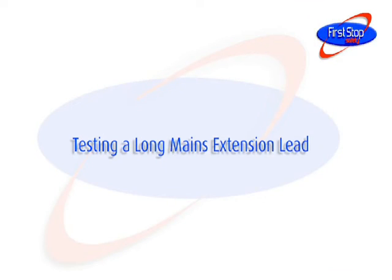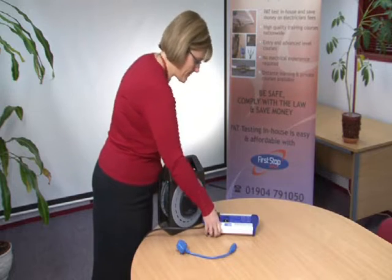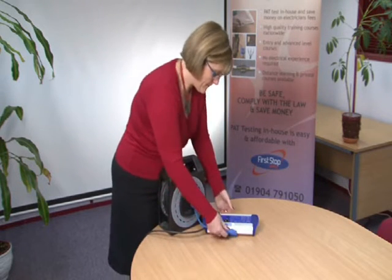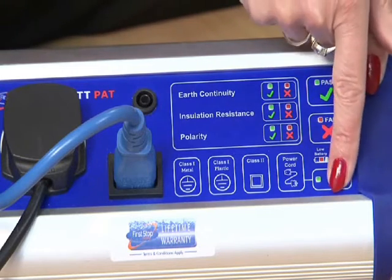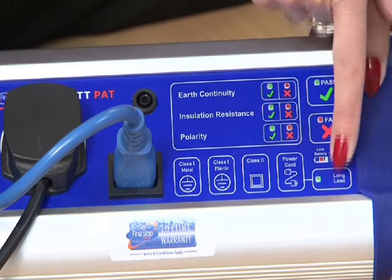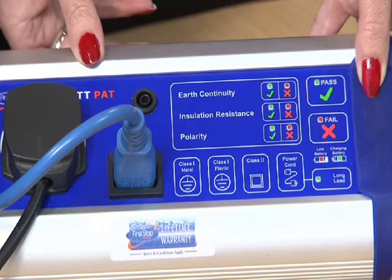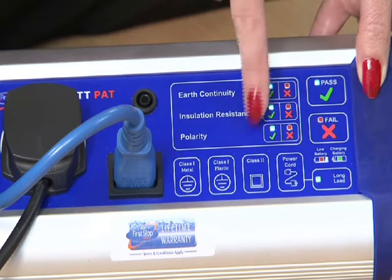Testing a long mains extension lead. Plug the mains extension lead into the PAT tester. Connect the short IEC lead to the socket of the mains extension back into the PAT tester as shown. Press the Long Lead button and then press the power cord button and wait for the PAT tester to display the results of the earth continuity, insulation resistance, and polarity tests.